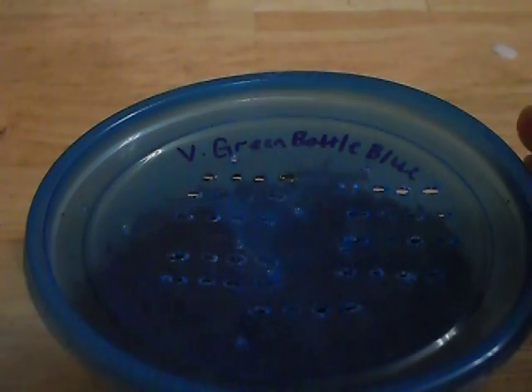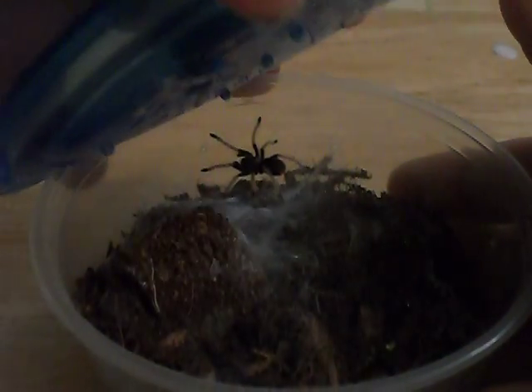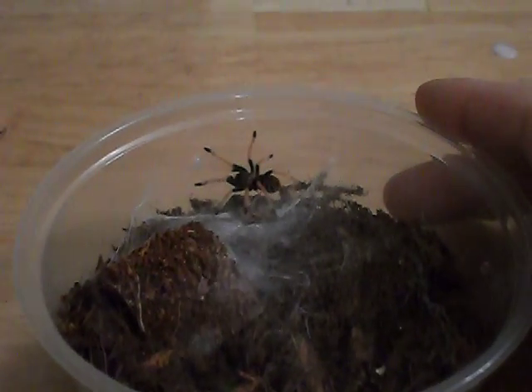Hey guys, Jonathan here. I've got my Venezuelan Green Bottle Blue Tarantula. I just wanted to show you post-molt some of the beautiful coloration of this species as a sling.